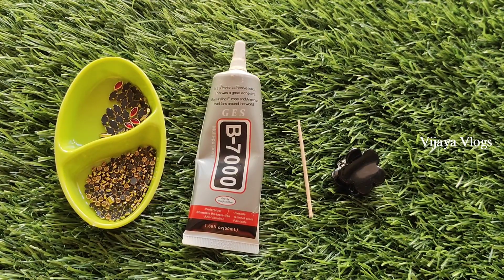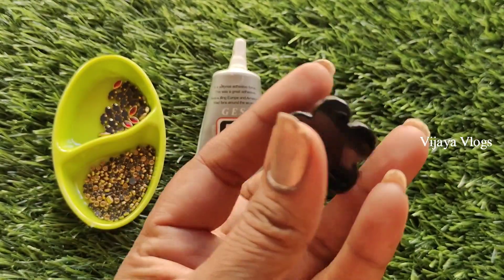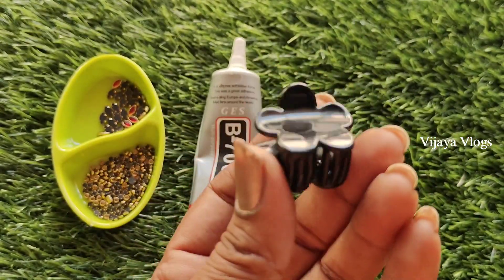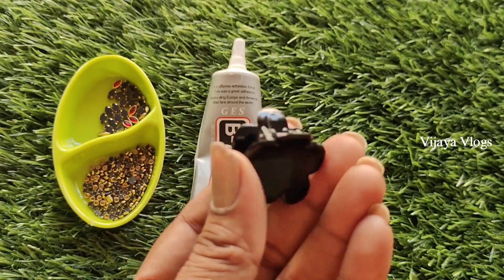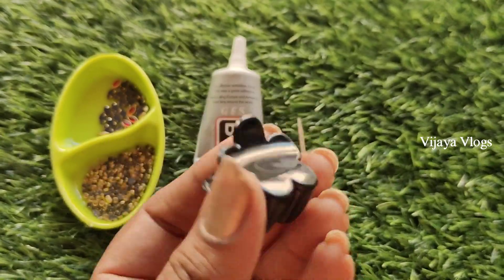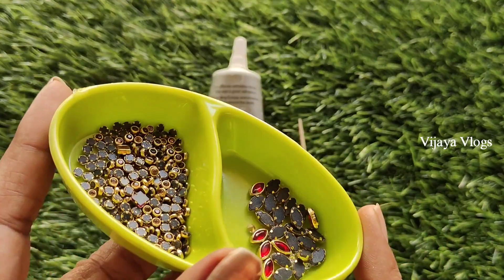Hello everyone, welcome to today's video. This is a flakker, a small flakker. I have a lot of flakkers in plain varieties. I have a little bit of jetcon, or a little bit of classic flakker.